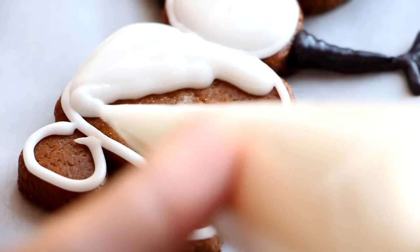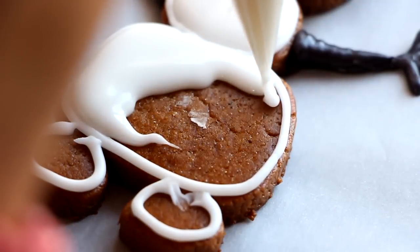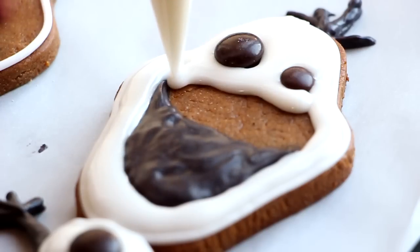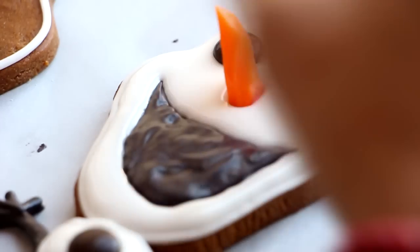All we have to do now is flood the cookies, add some details, and we are done. We all have one of those very vapid, daft friends who is so stupid that you think it's adorable, and so you just help them anyway that you can. You can't help but laugh, but they can't help themselves so you gotta help them.